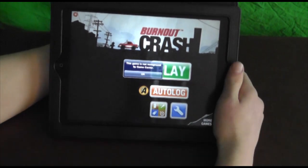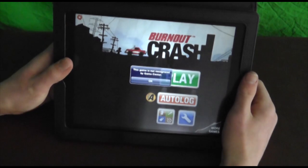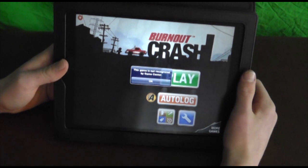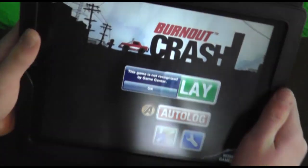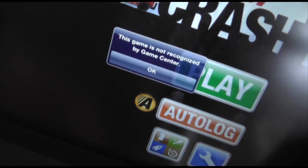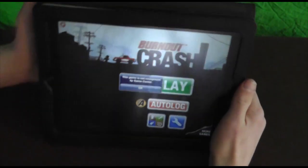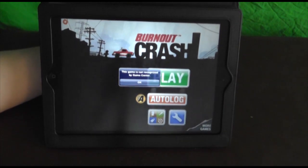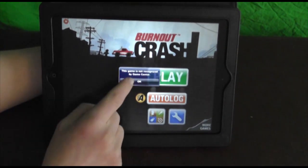But first, since it happens right when you start up, I just wanted to show you the one bug that causes this app to only have a 3.5 out of 5 star rating — and that is that Game Center does not recognize this. I've looked in the comments on iTunes making sure it's not me, and I tried this on multiple devices, and Game Center does not recognize Burnout Crash.